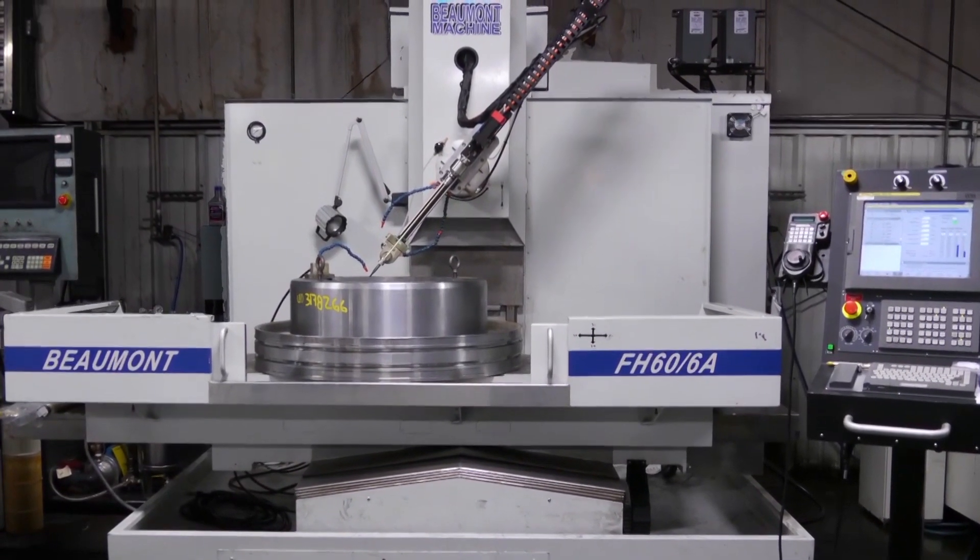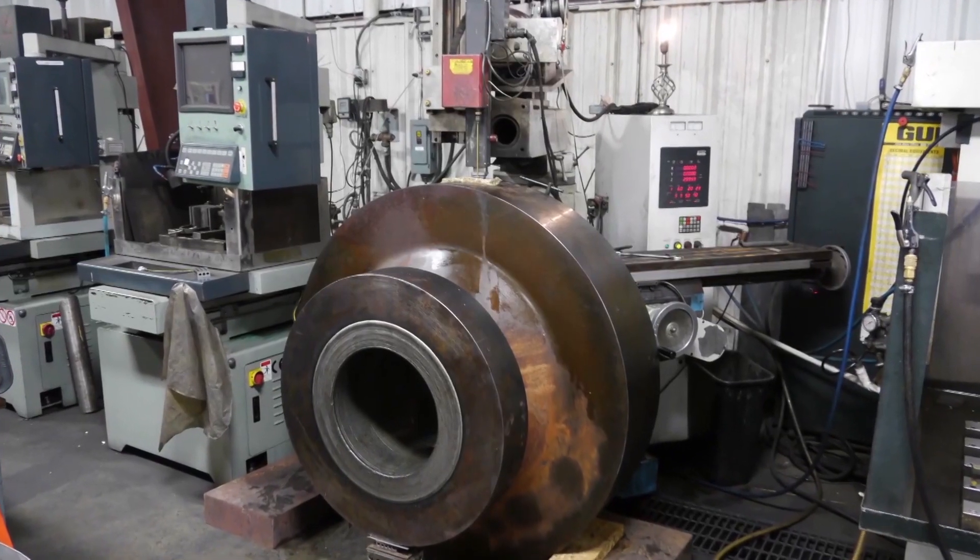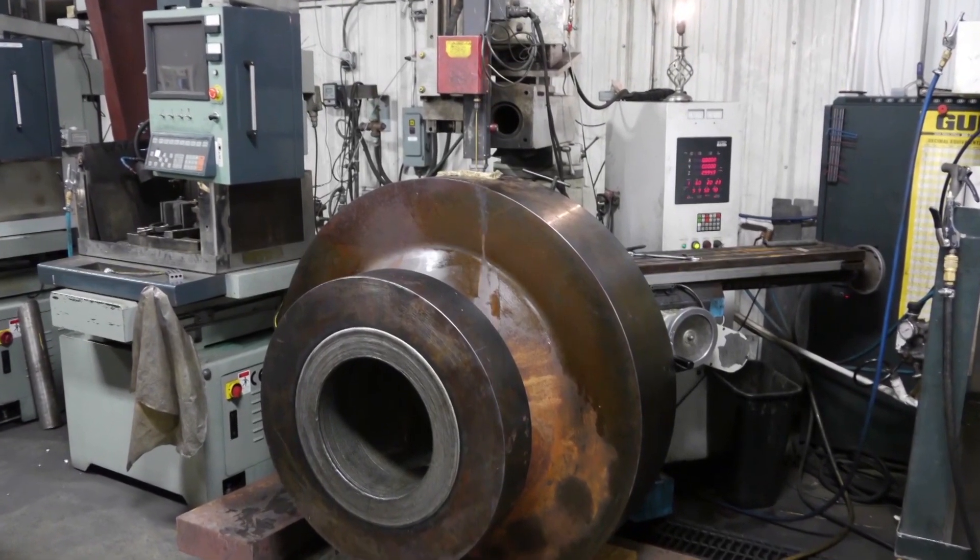Here's an angled hole we're drilling into this part. Here's a large part and we're drilling out a broken drill.